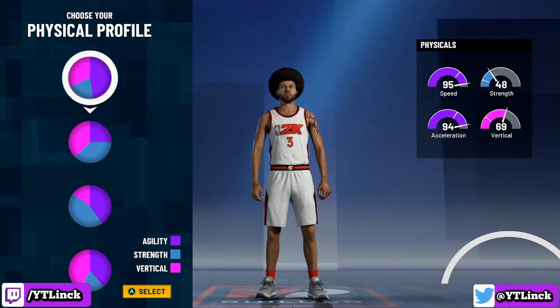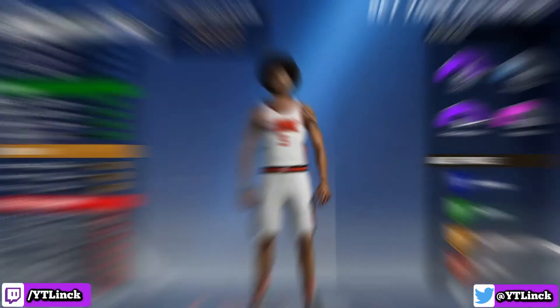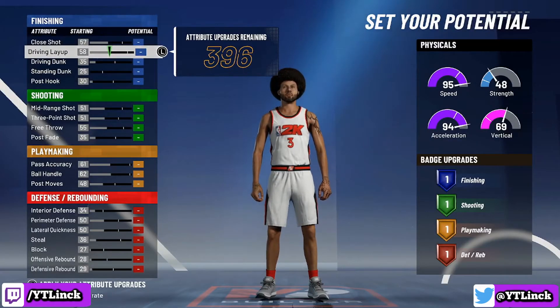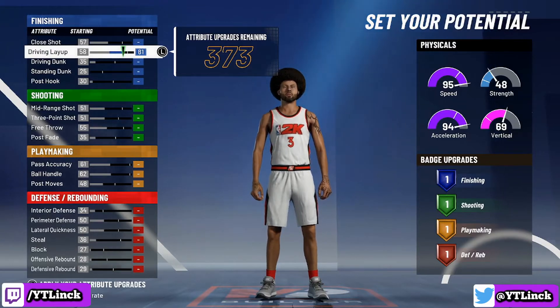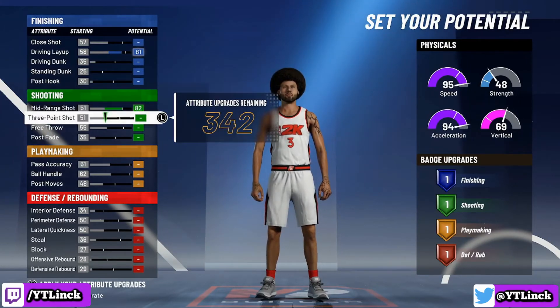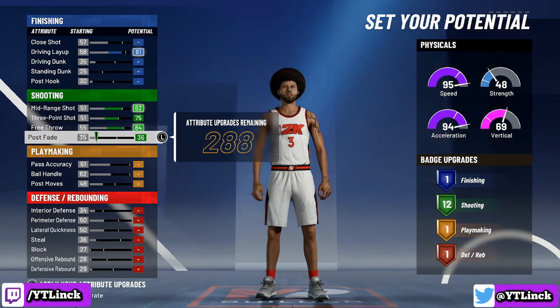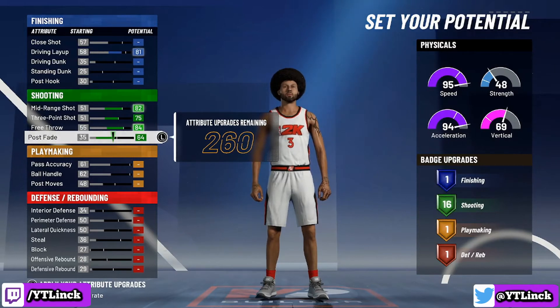For the physical profile, I went with the speed and acceleration pie chart because we are not going to be dunking, we don't need to be that strong, and we are not going to be down to the paint all that much. For the attributes, the finishing category is going all the way up to 81 to give us one finishing badge, and that is all we are touching for finishing. Then we move down to the shooting category — max out the mid-range, max out the 3-point, max out the free throw, and put the post fade up to 64. That gives us a total of 16 shooting badges.